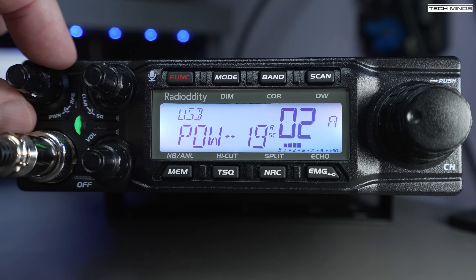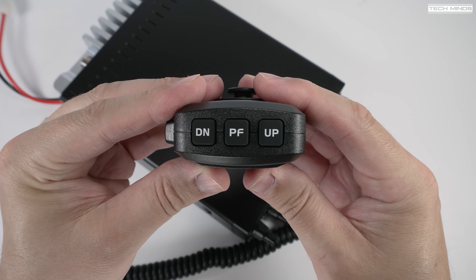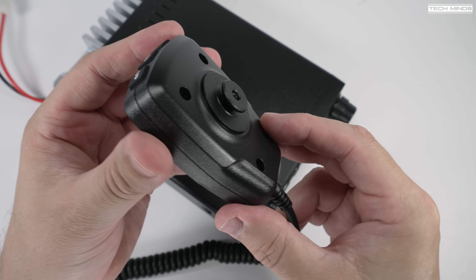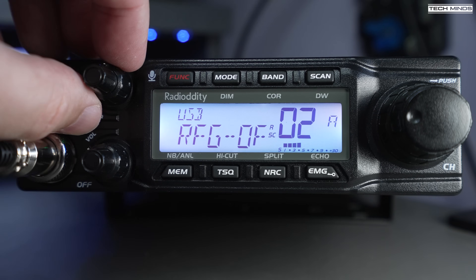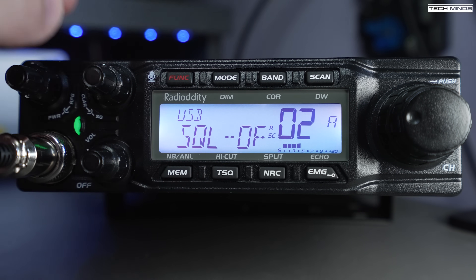The center screen has function buttons above and below, and on the right there's a large channel change/VFO control. The included microphone is a standard PTT mic, but on the top there are three buttons — up, down, and a PF button which can be user-programmed to access most features quickly. The microphone actually sounds really good. When the QT80 is powered on, as you alter the rotary controls the value is displayed on the screen — you can turn this feature on or off for each rotary control.